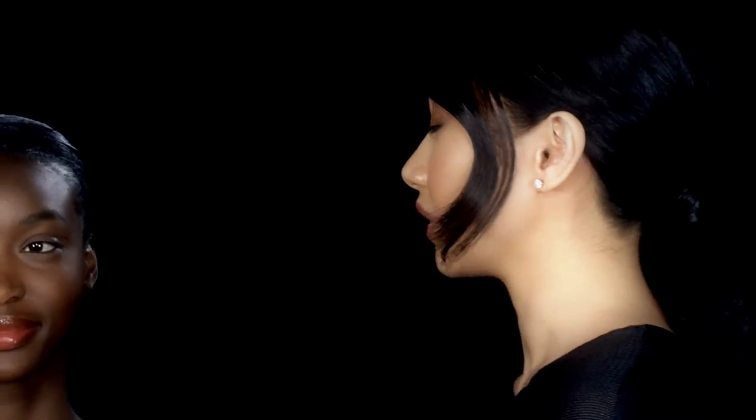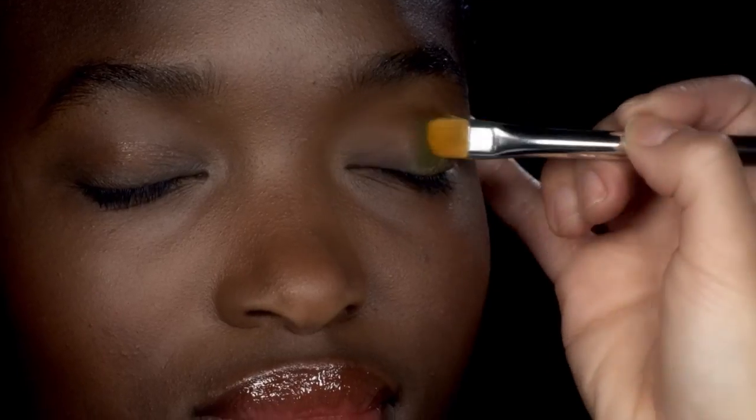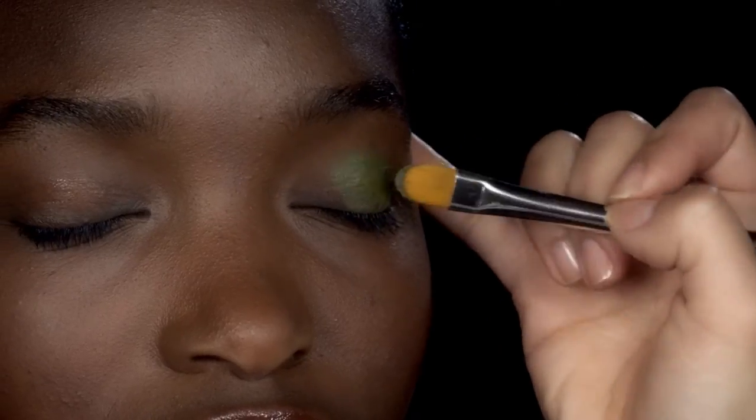Alright guys, so for your eyes we're going to use the new eye paint in Mozambique. It's a really great deep olive green. I'm going to show you two different ways you can use this. The first way is with a flat brush. I'm just going to sweep the brush across your lid. I like to start in the center of the eye because where you lay the color down first is where you have the most intensity of color.